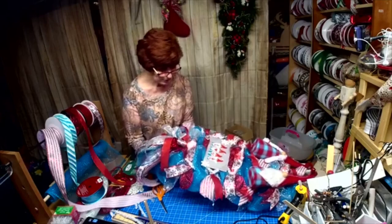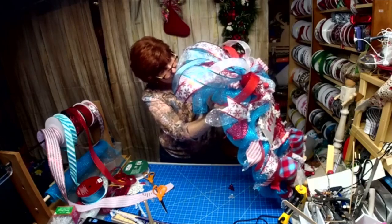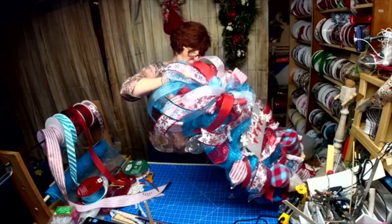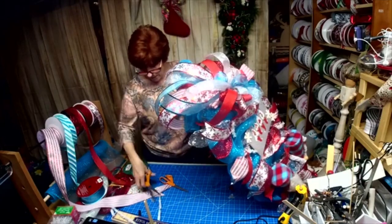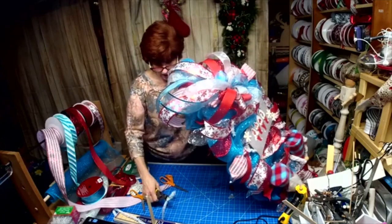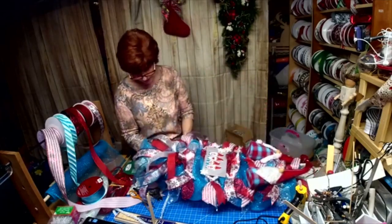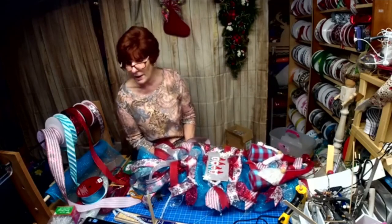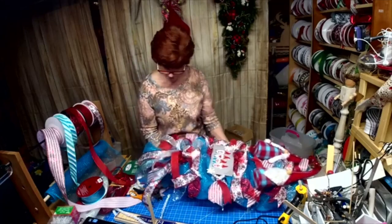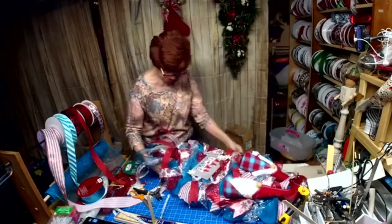I was supposed to go live on YouTube — I tried that for 20 minutes and it didn't work. Then I went live on Facebook, and as I was making the bow, Facebook cut me off. I want to tie down that extra piece of mesh that was loose. I left a bunch of mesh at the bottom because I wanted something peeking out from underneath my bow — so I didn't cut it.